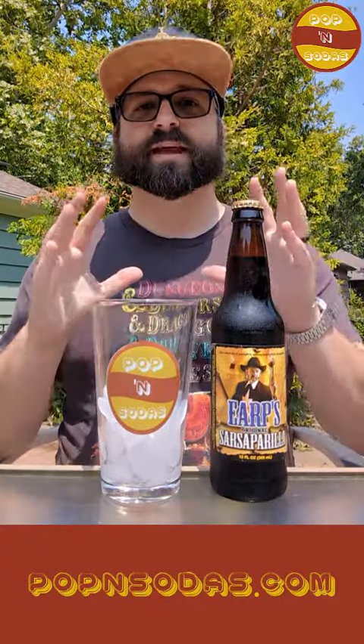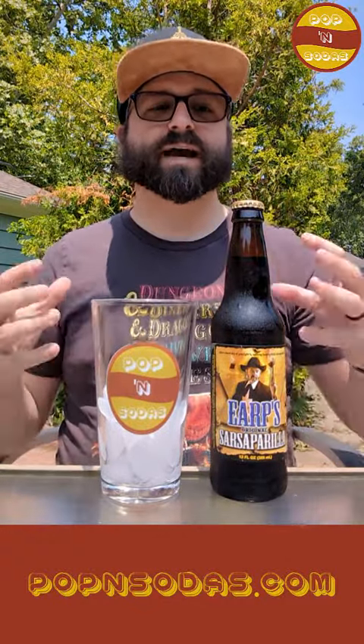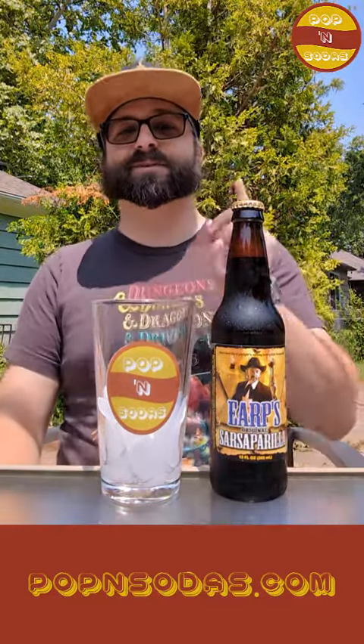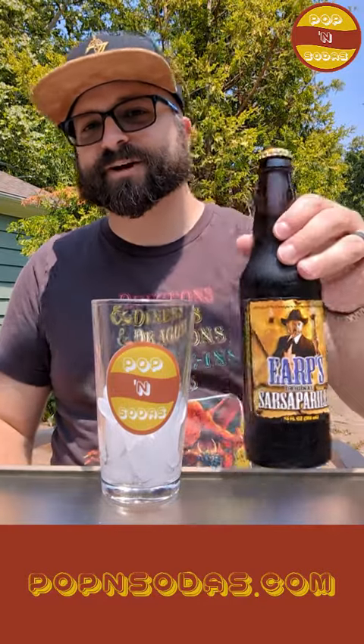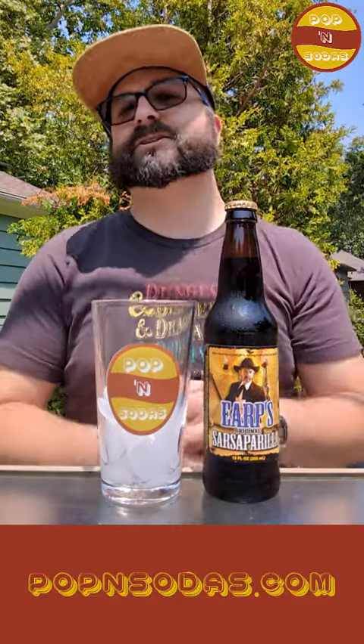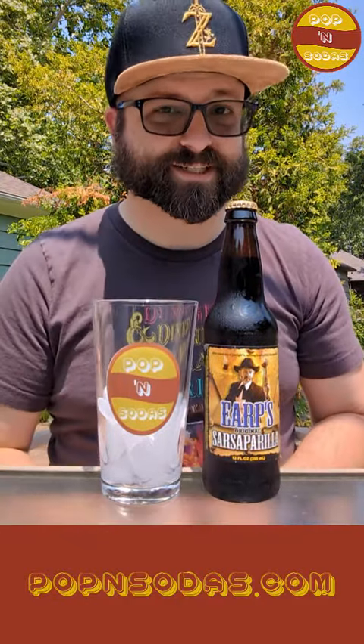Earp's Sarsaparilla is actually made in a collaboration between Orca Bev, which we've done a bunch of sodas for. They are primarily known for bringing back defunct or retro soda brands to the modern market, and they're doing this with the actual Earp family — they have the Earp family's permission to use the imagery and the name. It's actually one of their most successful sodas. The person on the logo, though, is not Wyatt — this is actually Michael Earp. Michael Earp founded Earp's Western Foods, and he's also an authority on Old West Firearms and an expert marksman. Kind of an interesting family soda here done in conjunction with Orca Bev.